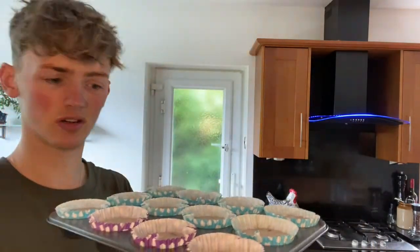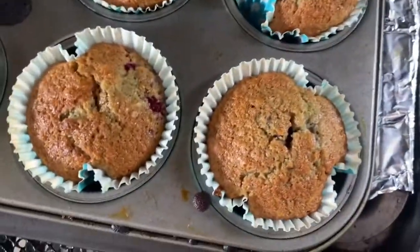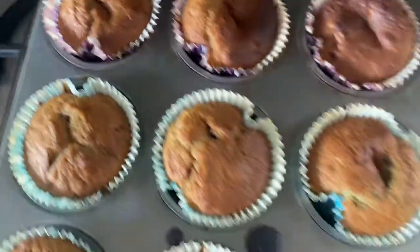I hope they work — they just seem very runny, but we'll find out. I'll see you when they're ready. That batter smelled really nice. Taking them out — they've been in there for 23 minutes. They're all ready. This front row looks really nice. These ones are a little bit different but that's okay.